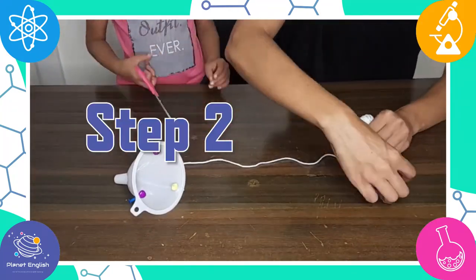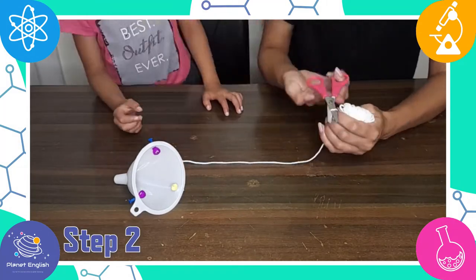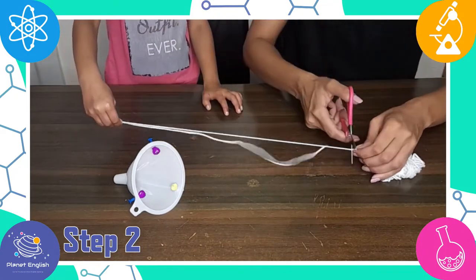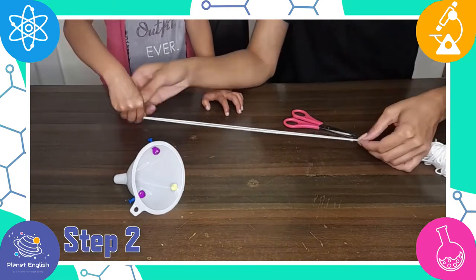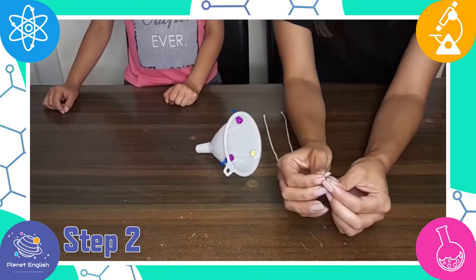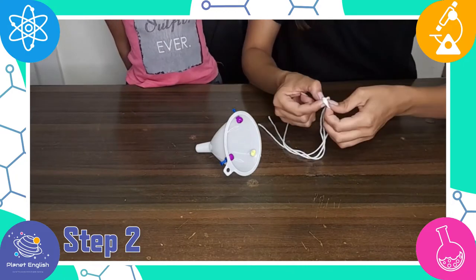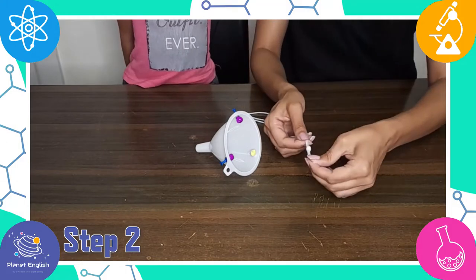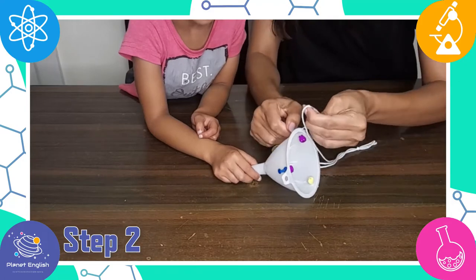Step 2: Cut three equal lengths of string, roughly 10 to 12 inches, and knot them together at the top. Now tie the loose ends of the strings to the thumbtacks.